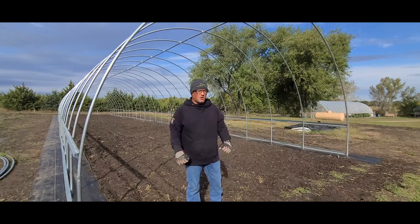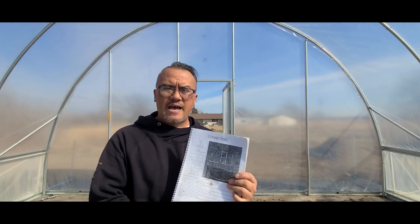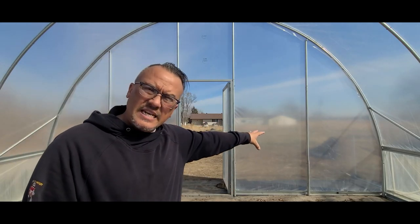Today we're going to venture on and tackle one of these end walls. We've already got the end wall kits installed, got the plastic on it, got the doors cut out. I want to loosely walk through what it's like to install that. First, I recommend you grab your instruction manual that came with your Bootstrap Farmer kit and we're going to go over some of the meaning of this.